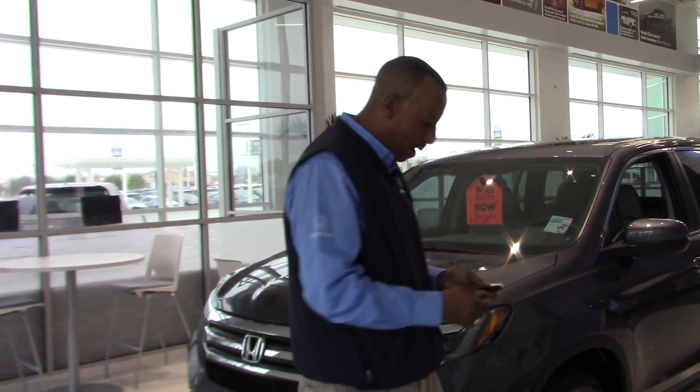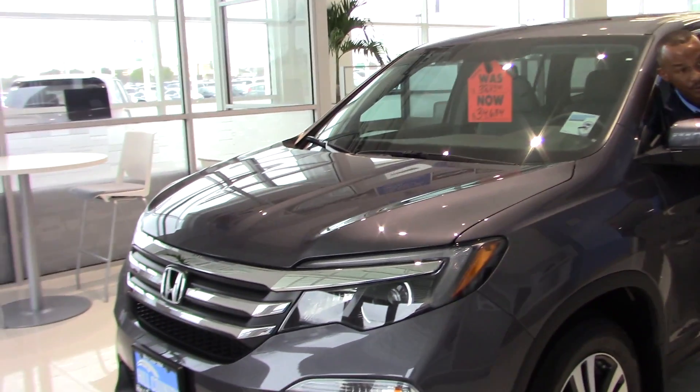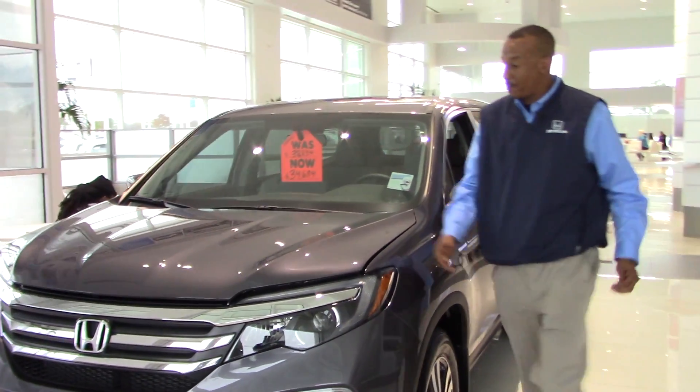I'm going to unlock this Pilot so we can get under the hood and talk about this 280 horsepower engine, which I think is very important.